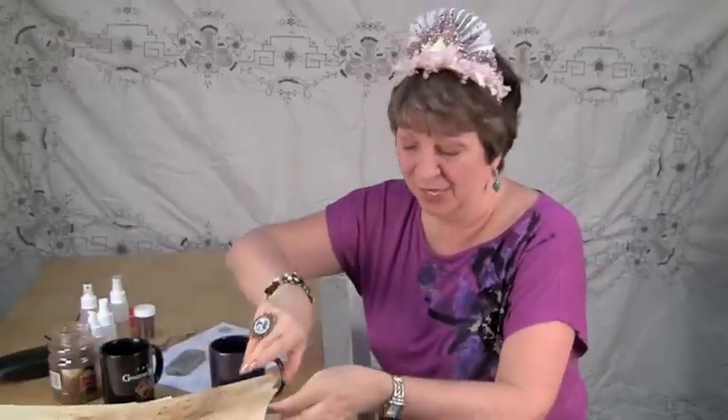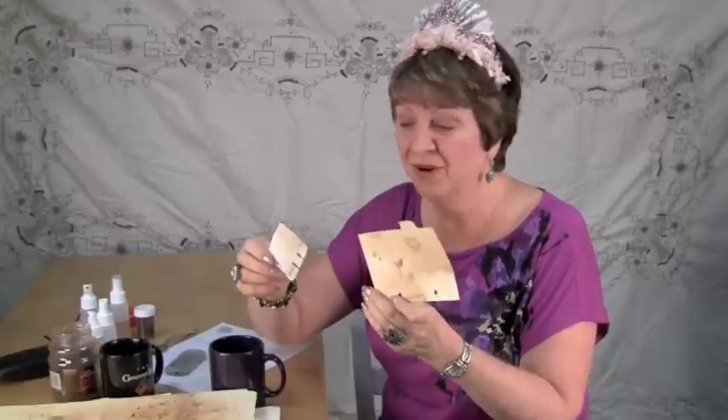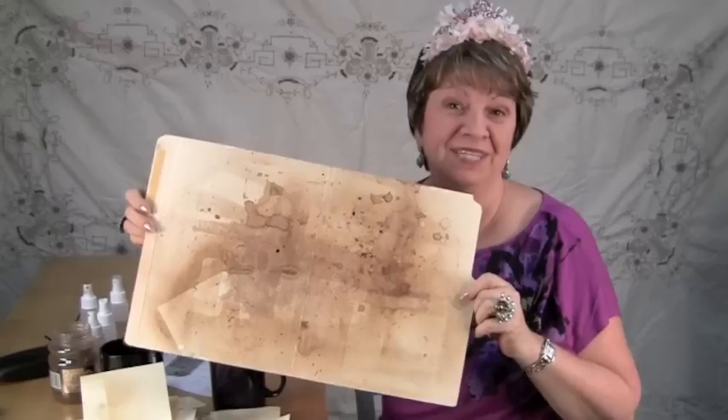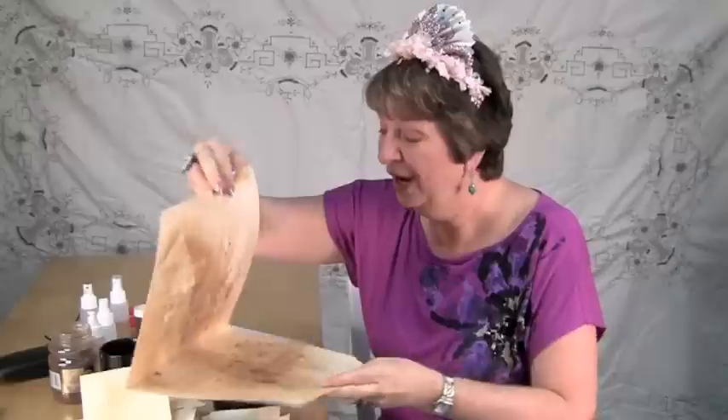I've raided the office supply cupboard and found all sorts of interesting little divider cards and even little rolodex cards. After some coffee spritzing, everything is ready to frontage. You can see here — this is my spray booth, once a manila folder, now a coffee spray booth.